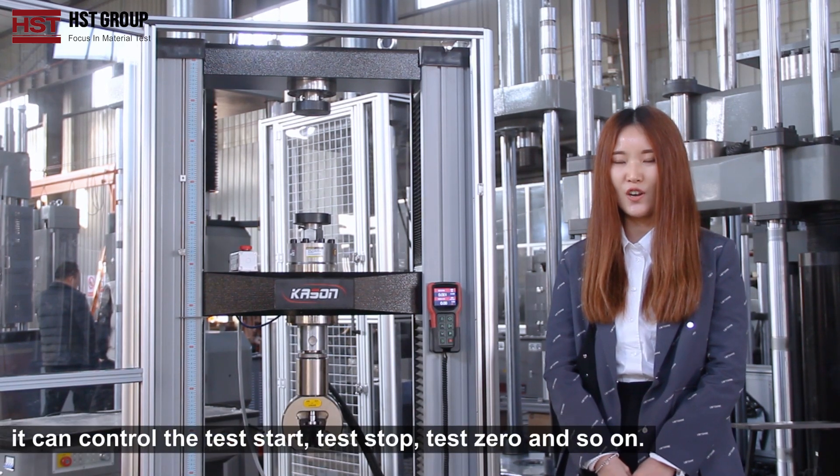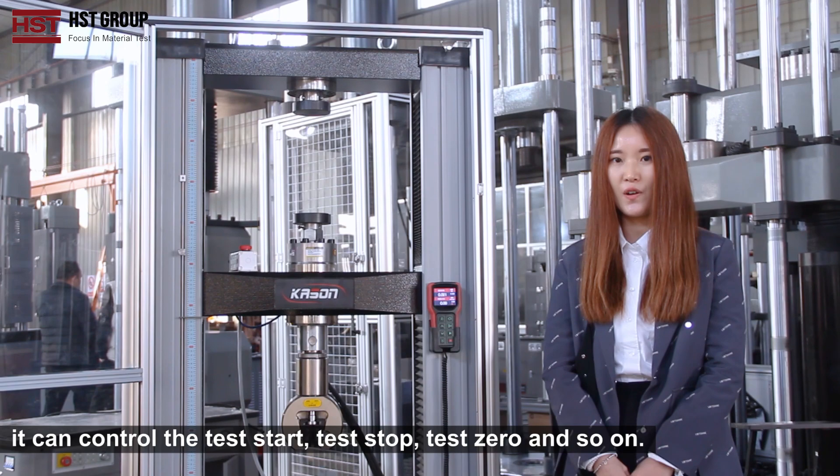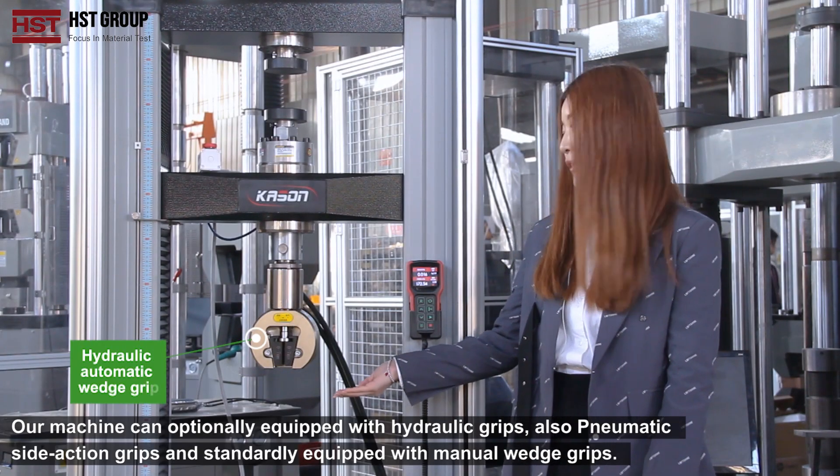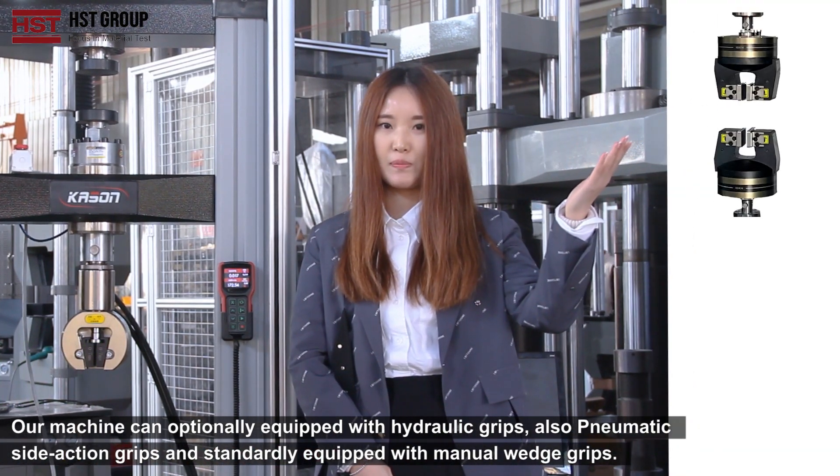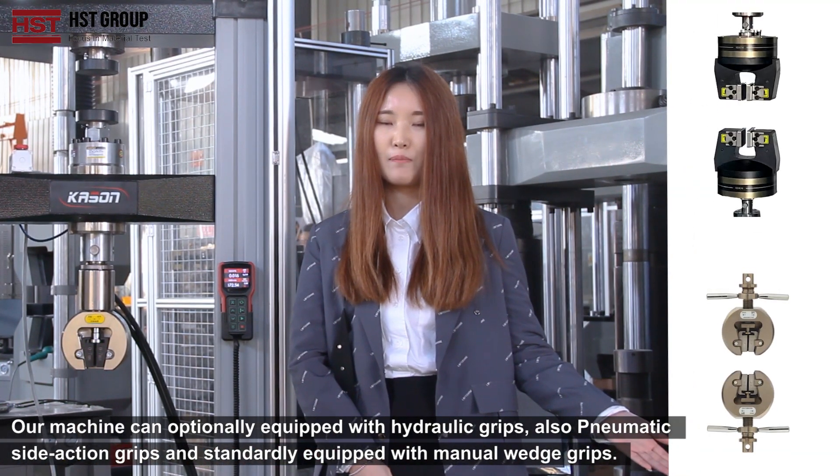It can control the test start, test stop, test zero and so on. Our machine can optionally be equipped with hydraulic grips, also pneumatic side action grips, and is standardly equipped with the manual wedge grip.